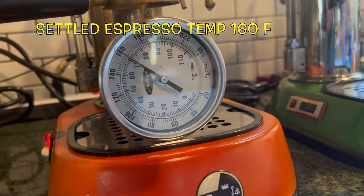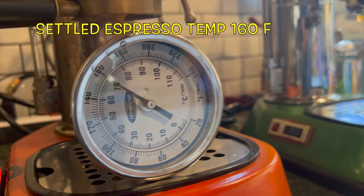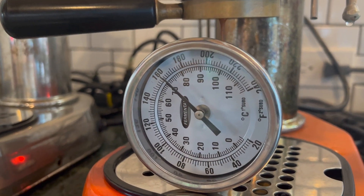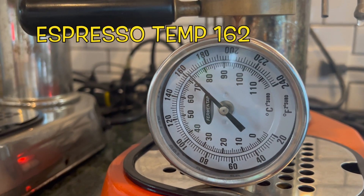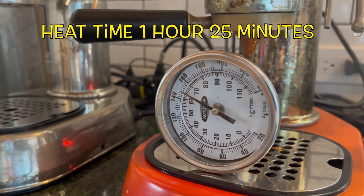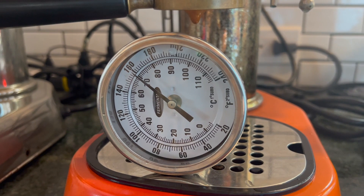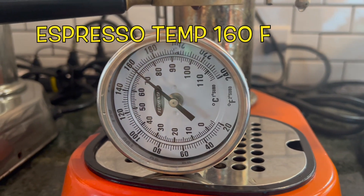Our maximum temp was a little warm — 166°F for a couple of seconds — then it settled down. I'll use 166 for computations. The portafilter being in there is a factor we need to think about. After an hour: 162°F, right in the perfect zone. The main difference this time was the portafilter sat out and returned to room temperature before we replaced it. After 1 hour 25 minutes: 160°F — getting better and better.